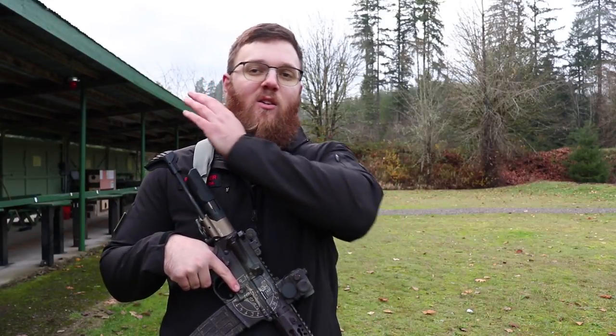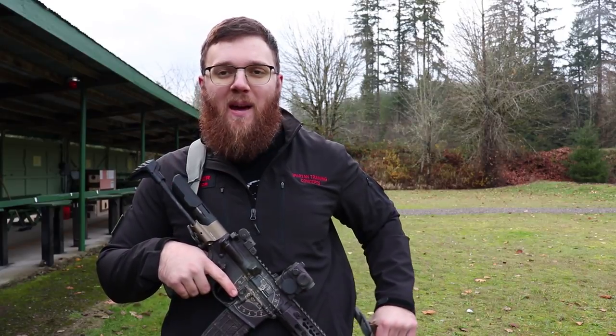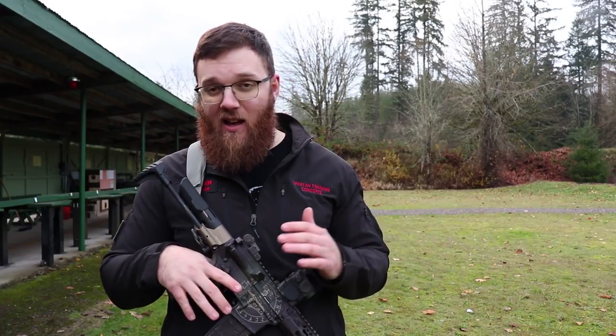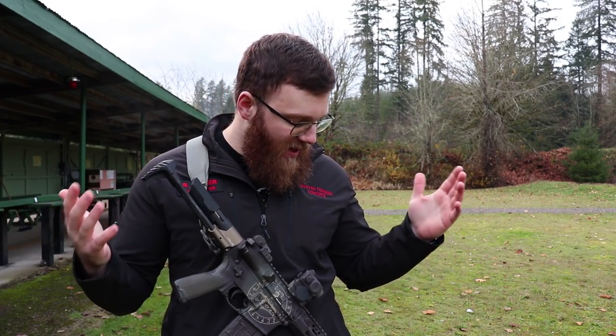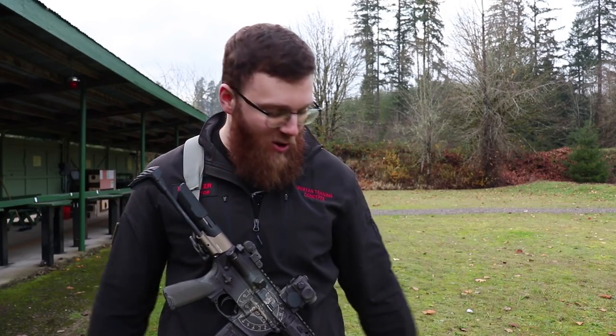Hey everyone, today I'm going to be doing a video talking to you about this sling I got here. This is one of the Vickers 2-point padded slings from Blue Force Gear. I've been using this thing for close to a year now and I really, really like it. If time is of the essence and that's all you needed to hear, go ahead and get one. If you want to see me qualify that statement and explain exactly how I have it set up and how I typically use it, please continue watching.